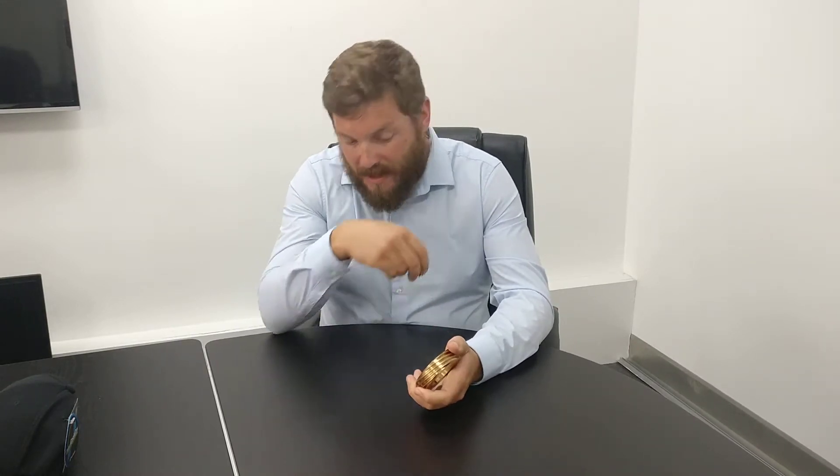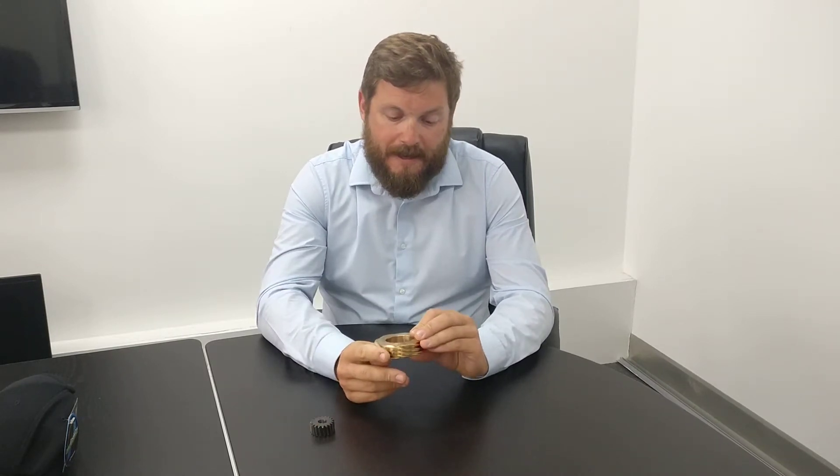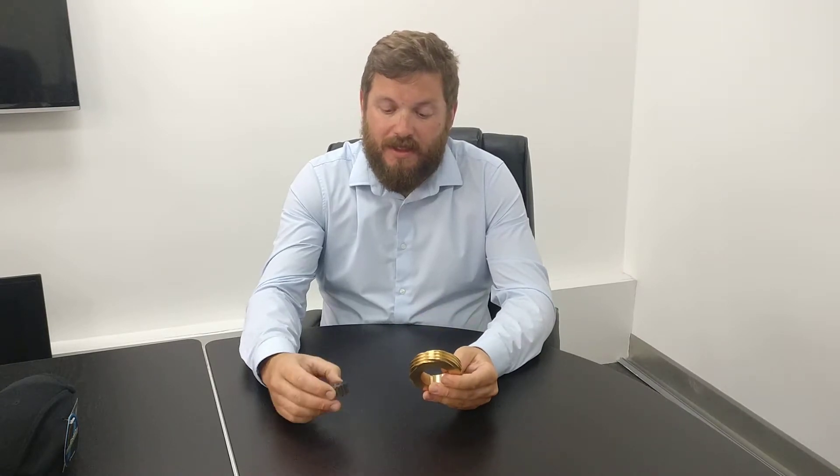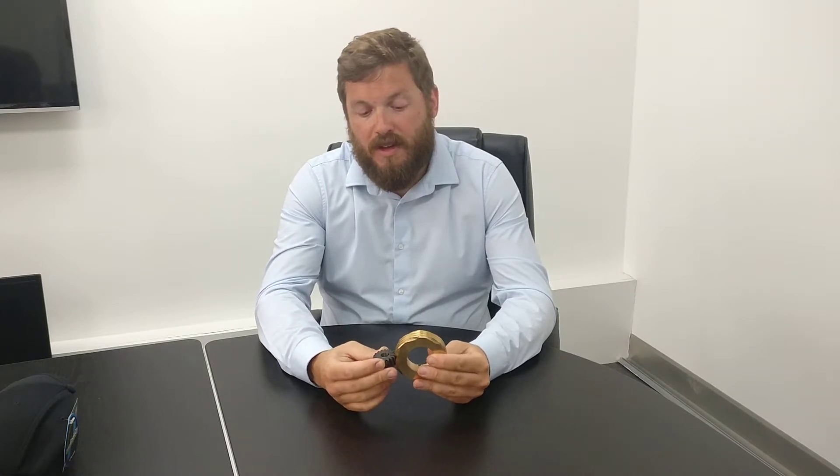Moving on to today's technical video, we're looking at the oil pump gears on the V8. When they were initially introduced in the S2 and S3, there was a steel gear on the crankshaft. This is the crankshaft gear — as you can see, this one is a bronze gear, but originally it would have been steel. The drive gear on the oil pump was bronze, and for some reason Rolls Royce decided to modify that at some point down the line.